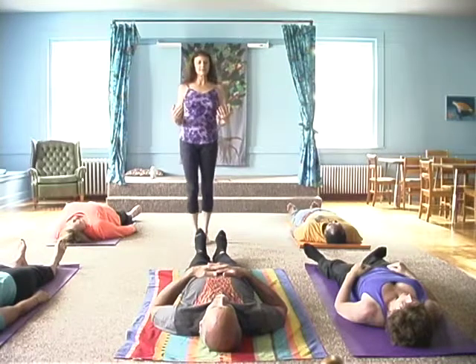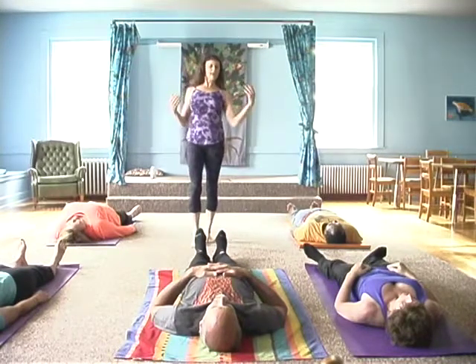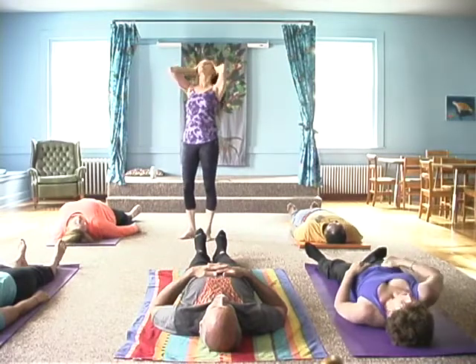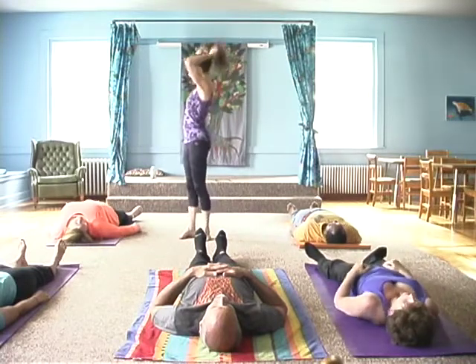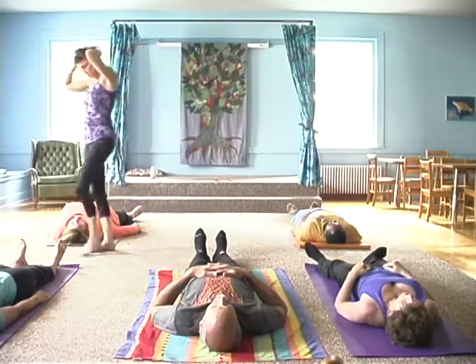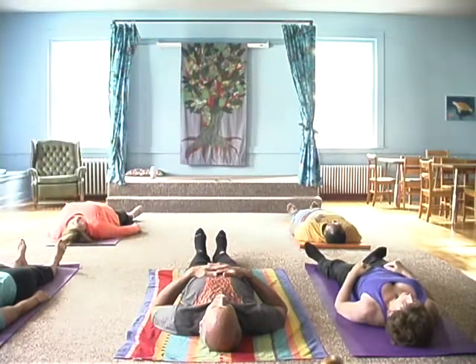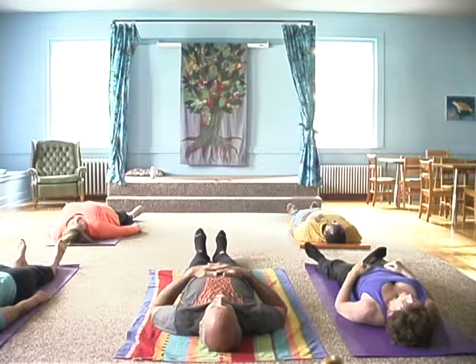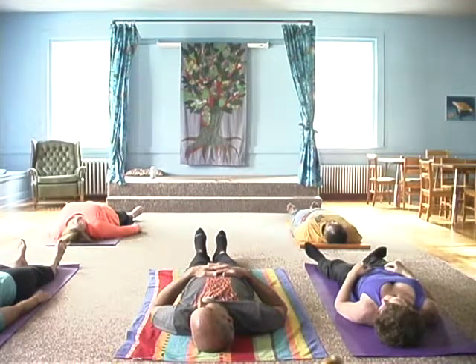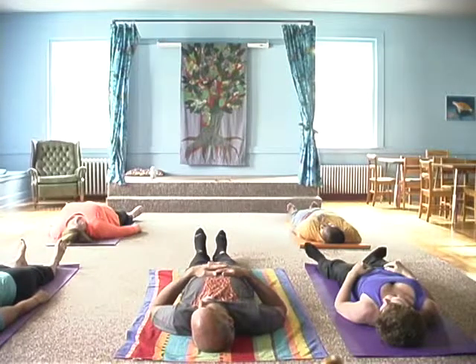One shoulder blade lifts and pulls down your back. If you don't know, I can physically describe it — I'll come over to you and show you. You're on your back and you're going to literally lift your shoulder blade up and pull it down your back on both sides.